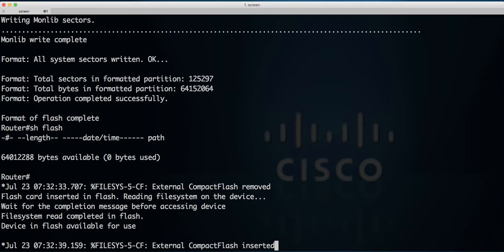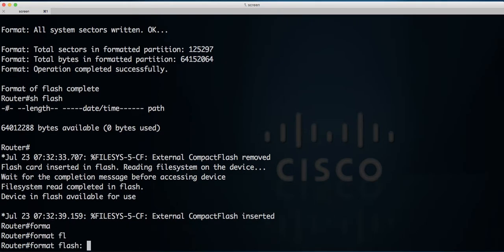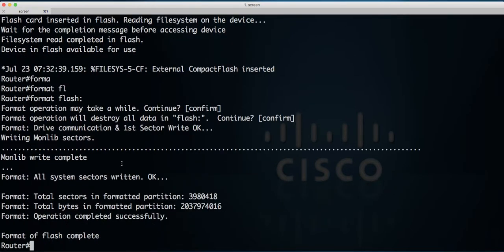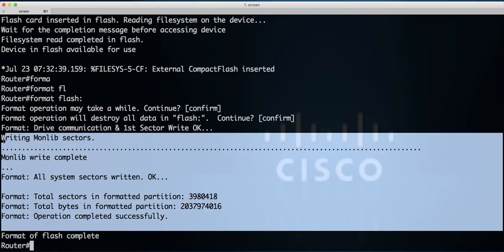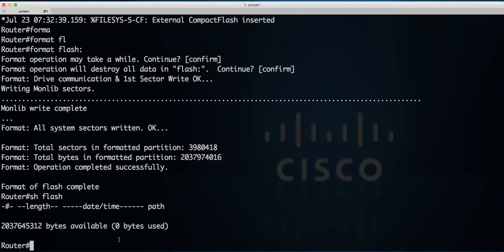As you can see, I removed the old one and put a new one in. Now what we have to do is format flash. That's again very important information here — and now you can see that's a new formatted partition. It's a 2 gigabyte flash card already in the router.